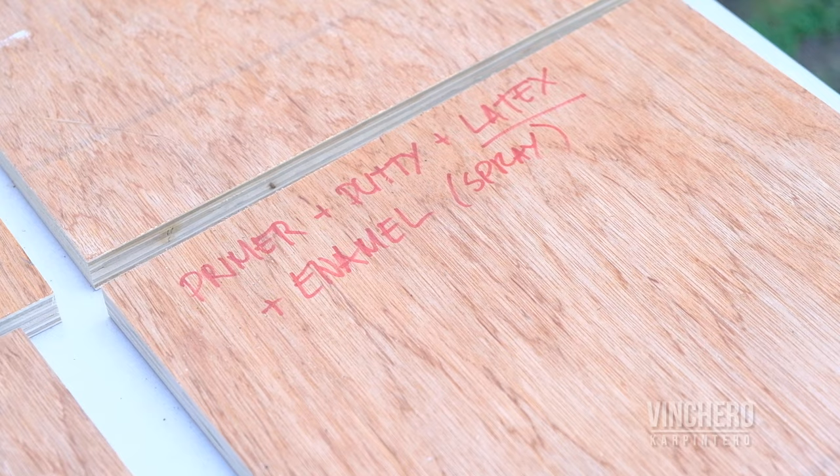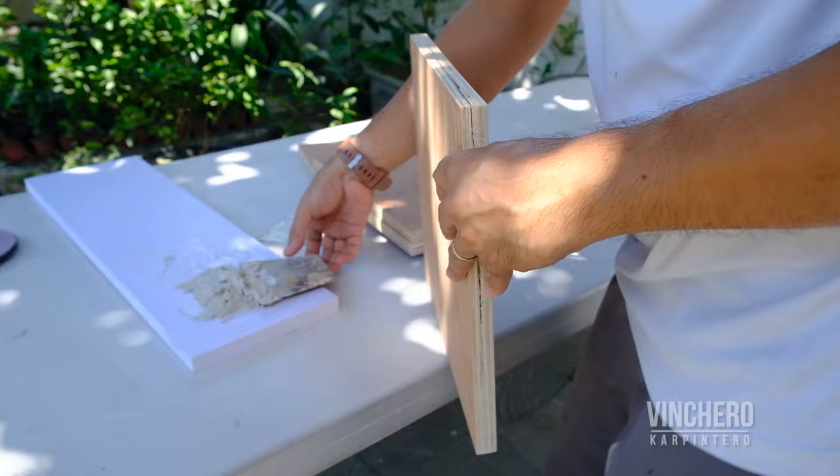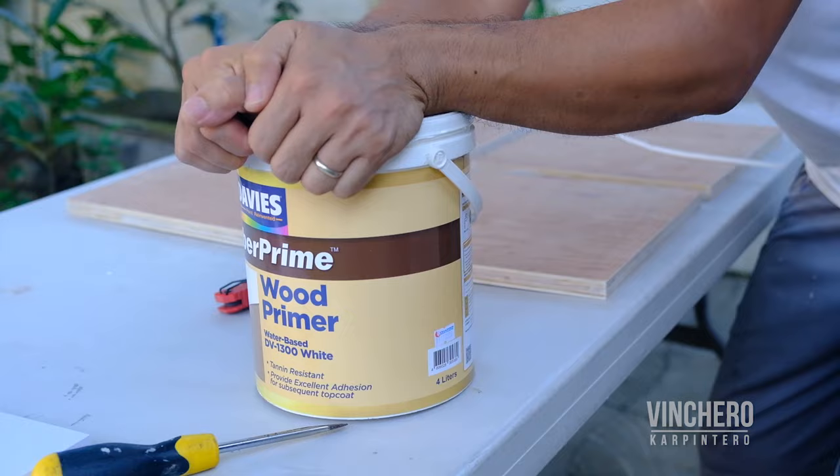Before we apply primer on the plywood, I wanted to cover up those plywood edges with some non-drip epoxy from Davies. Ordinarily I would just use some putty to cover plywood edges, but recently I tried this stuff on a metal project and it finished so smooth that I wanted to see if it would work on plywood too. So after that epoxy hardened, I sanded it down, and it was time to apply some primer.